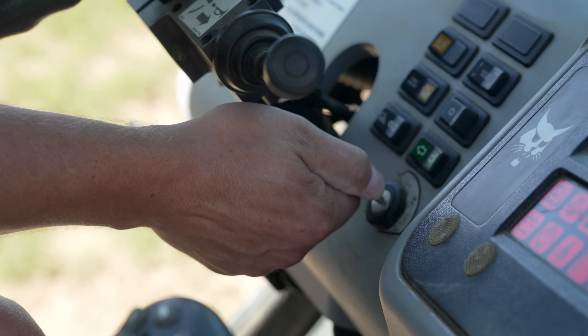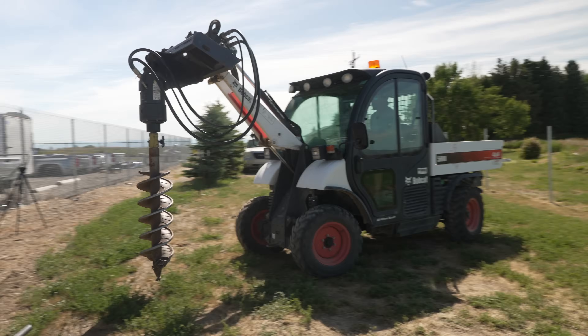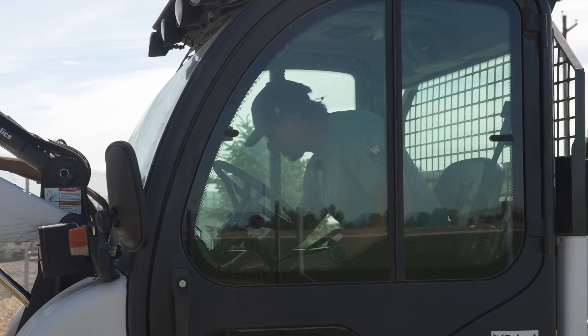We dug the holes with this — this is the tool cap from Bobcat. It is very hot in here; somebody had the heater on.